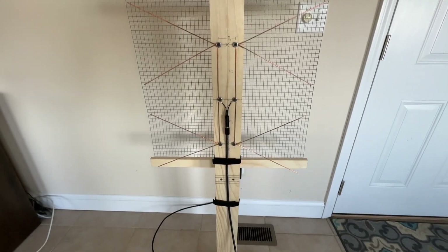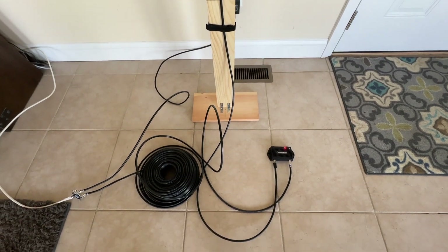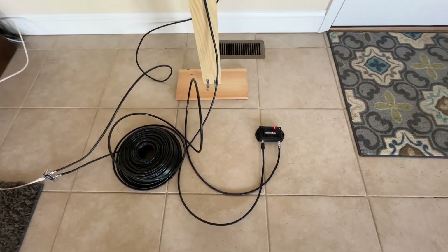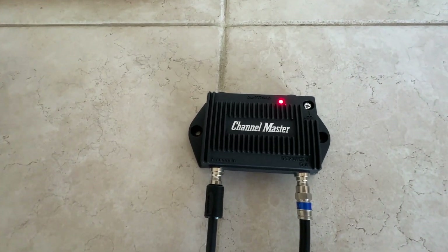I built this UHF TV antenna that I want to install in my attic. The cable run is going to be about 150 feet long. After some quick testing it became really obvious that I'll need an amplifier due to signal loss in such a long length of cable.